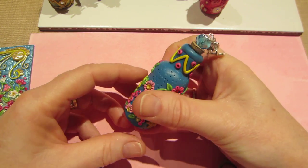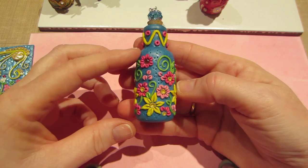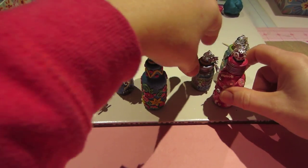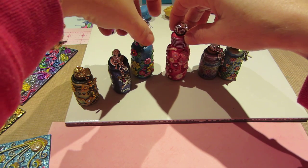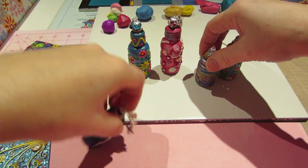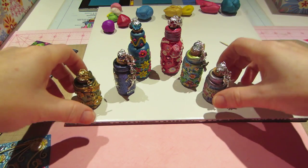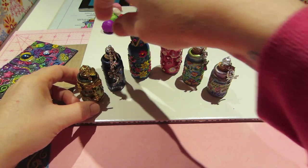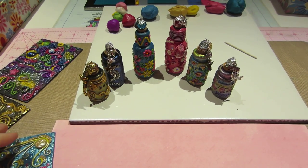I'm really starting to get back into it a little more, and it's fun — it's really fun. So I have six now all together. I just used the biggest ones from the Tim Holtz packs. So I have two mediums and two smalls. This was the first set I did, and this was the second set. I'm pretty happy with them.